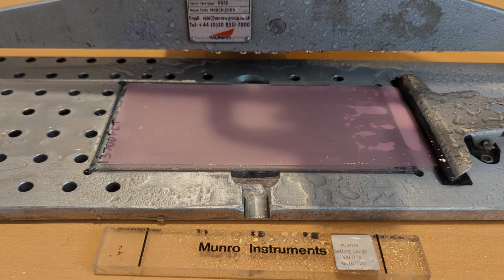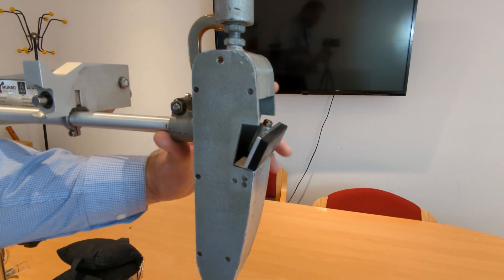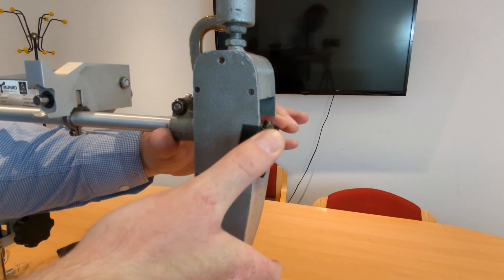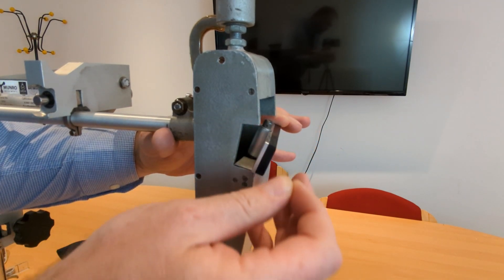Having refaced one edge of the slider you'll probably want to flip the slider over and reface the other edge. The way to do this is to make sure that you support the foot so you're not just pressing down to compress the spring. If you support the foot and compress the slider you'll then be able to take the pin out and lift the slider off the post quite easily.